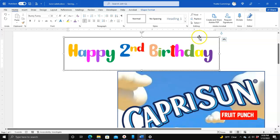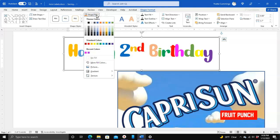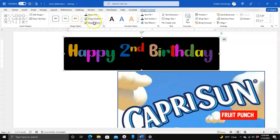Now I'm going to click on Shape Format. I'm going to fill the shape with a color — I'm going to choose black — because I want you to be able to see what I'm about to do. Then I'm going to highlight the whole word and come up here and go back to Home.